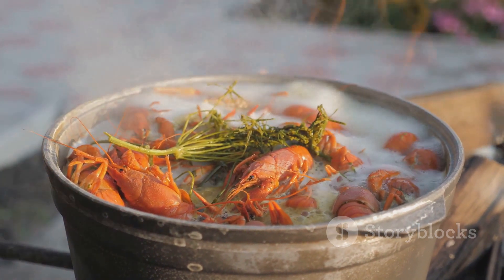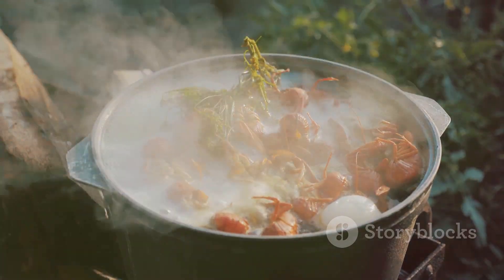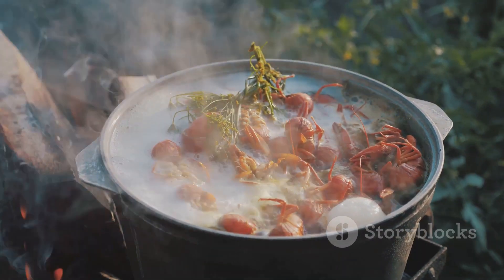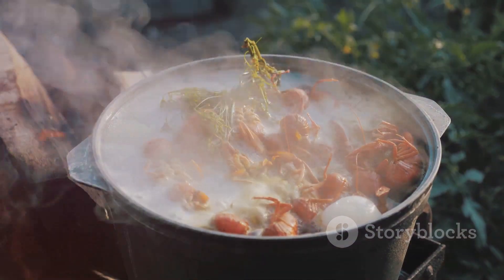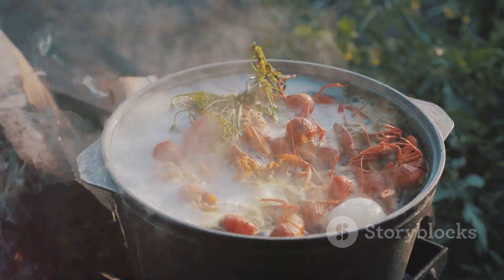As the water heats up, we'll begin to add our aromatic ingredients. We'll start with two fresh onions cut in half and four large lemons also cut in half — these will add a lovely sweetness and tang to our boil. Next, we'll throw in six cloves of garlic for a little bite and four to six ears of corn for some starchy sweetness.